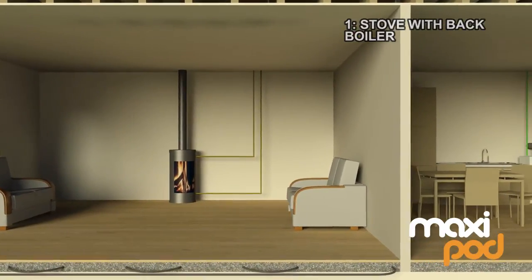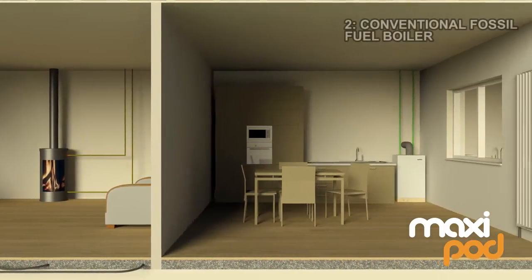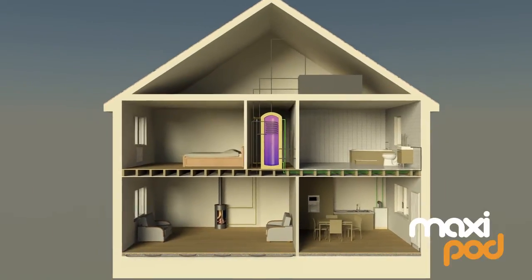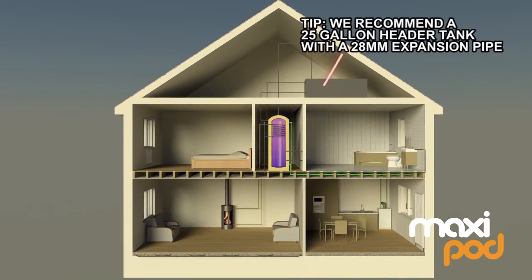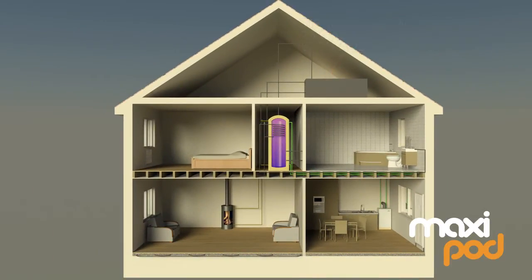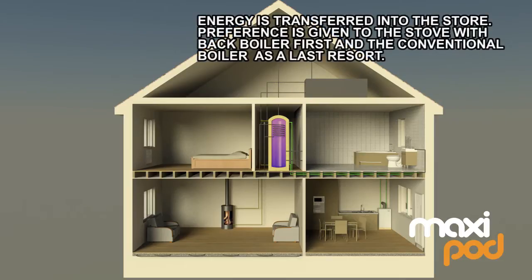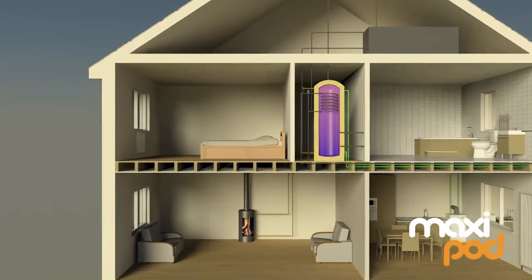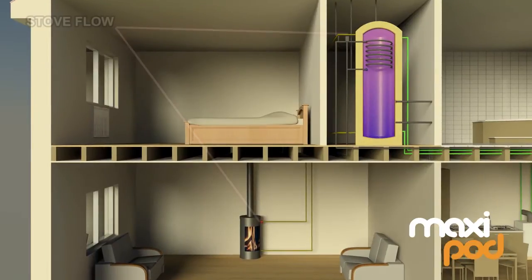The key difference between a conventional hot water cylinder and the MaxiPod is the primary store, which holds the water that circulates through radiator and underfloor heating systems of your home, allowing renewable energy sources such as solar, heat pumps or wood burners to contribute to both heating and hot water demands, reducing the need for more expensive fuels such as oil, gas and electricity.